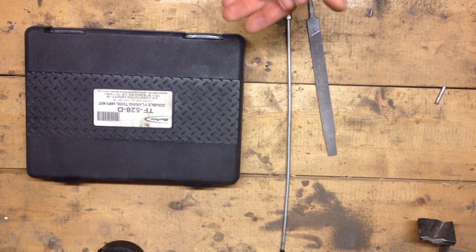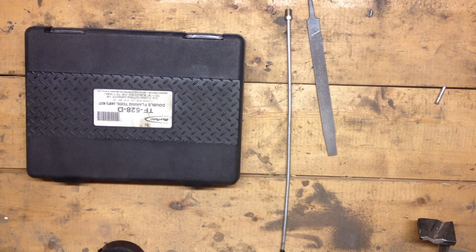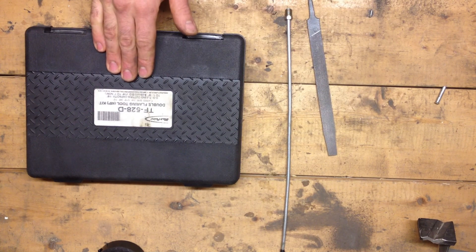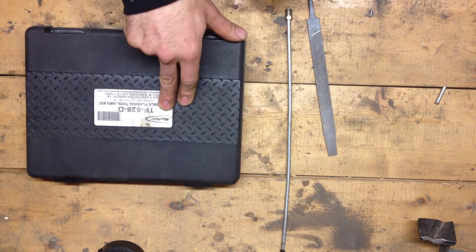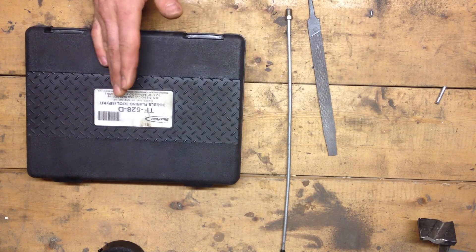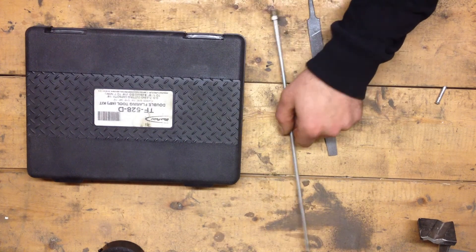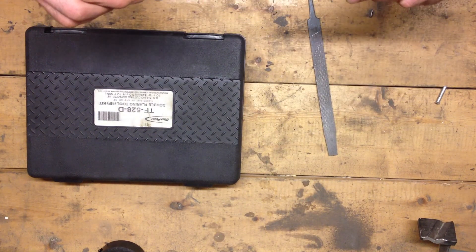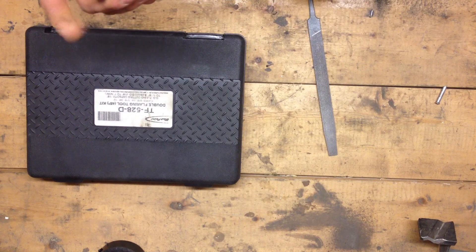First and foremost, the tools you'll need is obviously a double flaring tool kit. This one happens to be a Blue Point, a very good kit, professional grade, lasts years. You're going to need a 3/16ths brake line and the fitting for it, or the nut.